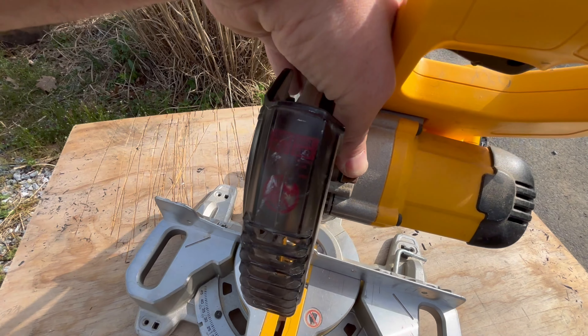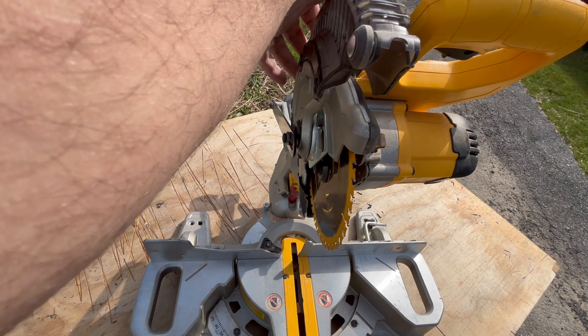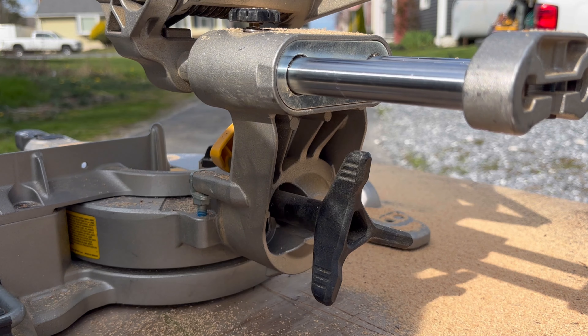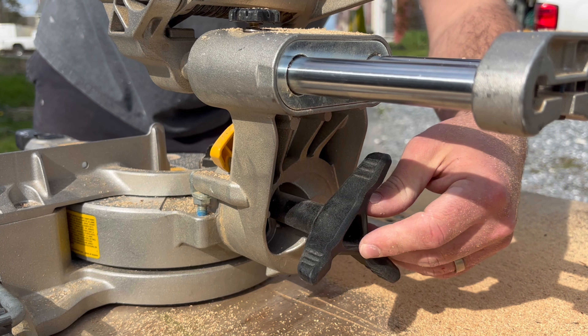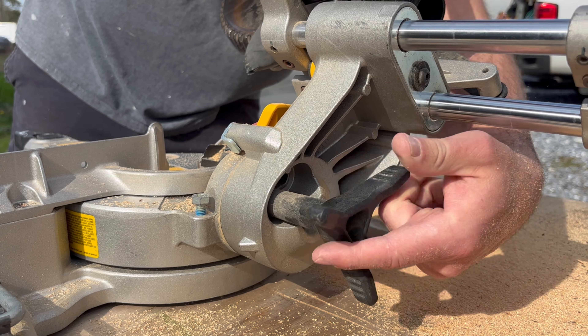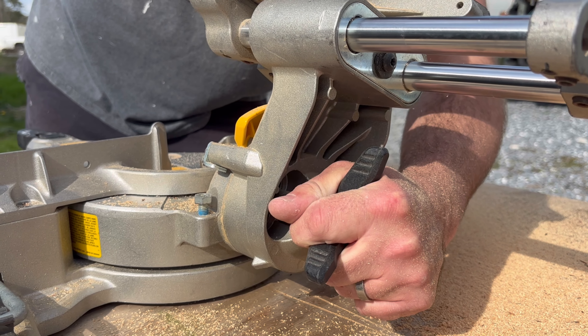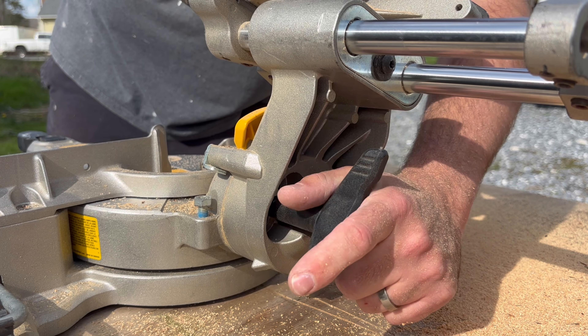Up here is your blade lock — when you're removing your blade it locks the chuck so you can remove the bolt. To adjust the bevel, you just loosen this here, move it to 45, and tighten it. It's got a nice big grip on it so you can really tighten it down and make sure it's not going to move on you.